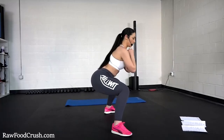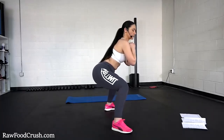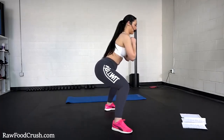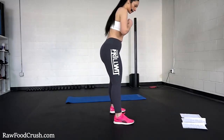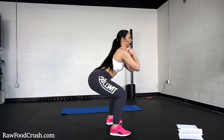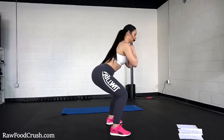Make sure you squeeze your butt and stay low. You should really feel it. We've got 10 more — keep it going. That was 20. Now we're going to do the same thing but step a little bit closer, basically doing a regular squat but also bouncing 20 times. There you go — squeeze your butt, keep your core tight.